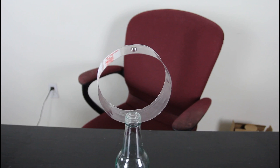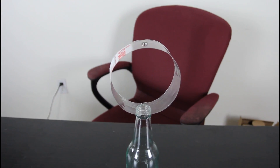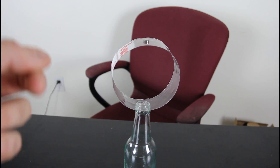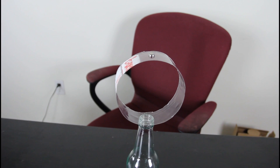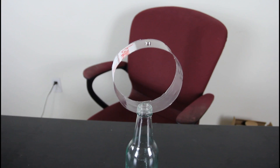So you challenge somebody that you have to take the circle out with one hand, with one move, so the battery will fall inside. You can only touch the plastic circle, you cannot touch the battery. Most people will try to hit it this way, and they will fail.